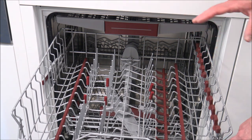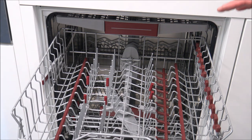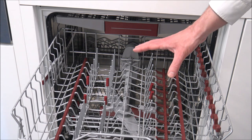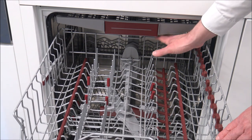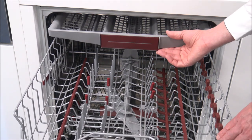Neff aren't the only company to do this - all of the sister companies like Bosch and Siemens do this as well on the majority of their models. All it does is it just allows you to reduce or raise the height of the basket, and that could really help with increasing the height to the tray underneath there.